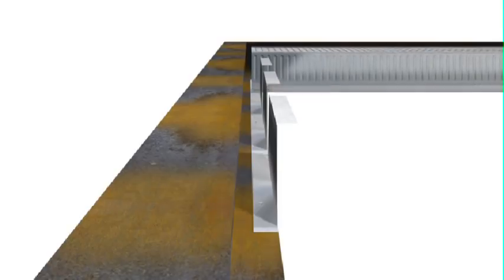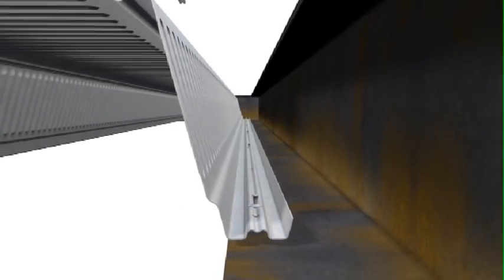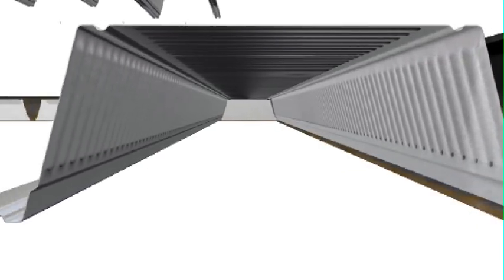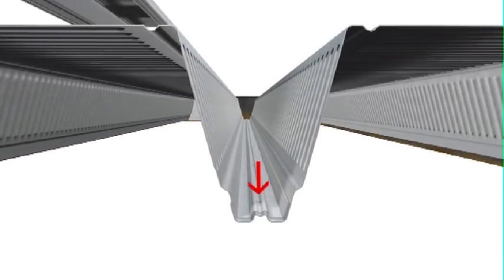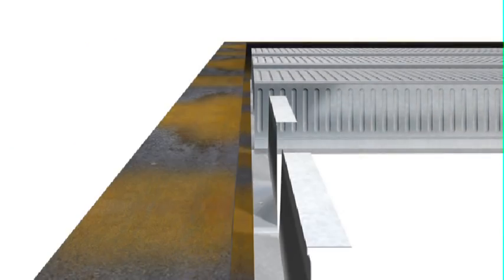The first sheet of Comfloor 210 must be laid so the edge with the punched holes faces the starting point. The edge lap is fixed at 600mm centres with heavy duty drive pins. Subsequent sheets are then placed down on the preceding one, so the pre-punched holes are always visible from above. As each sheet is installed, they are tek-screwed into the top flap of the end support diaphragm.